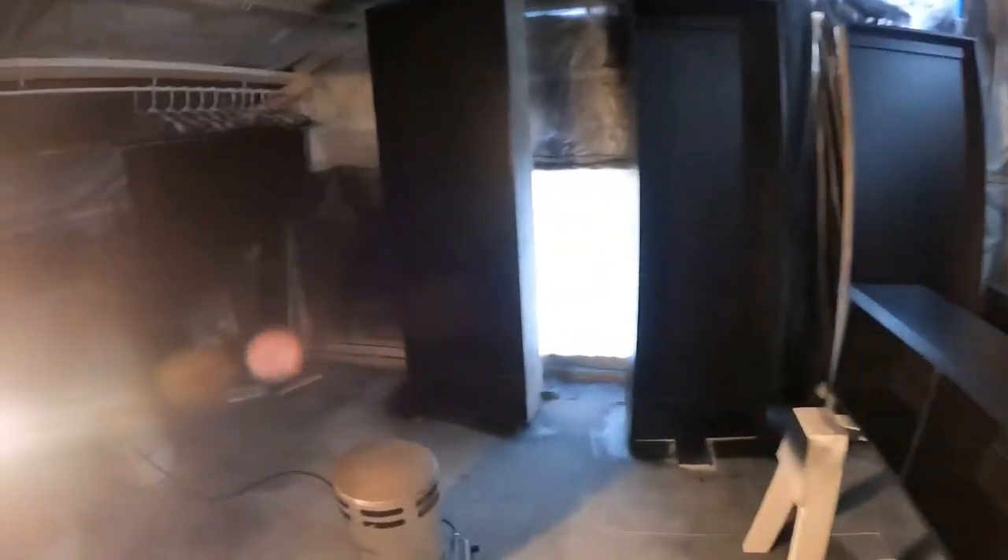I came in and just put plastic over everything, added a couple lights up here. Everything is black. Today I'm second coating a bunch of shelves.